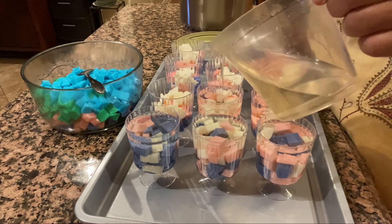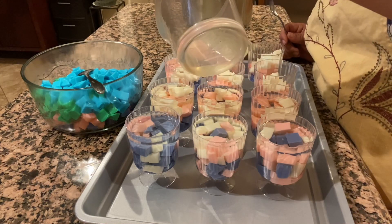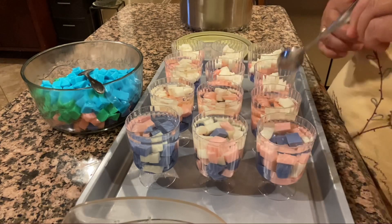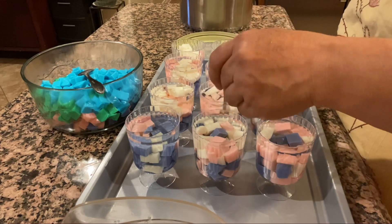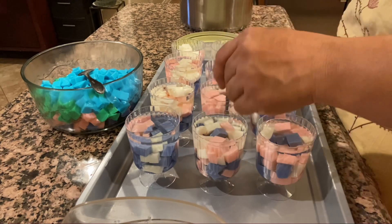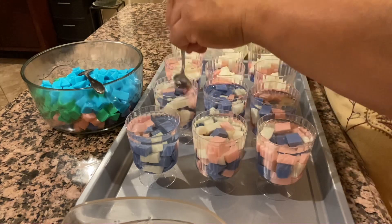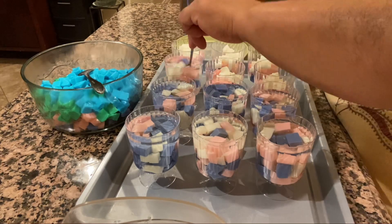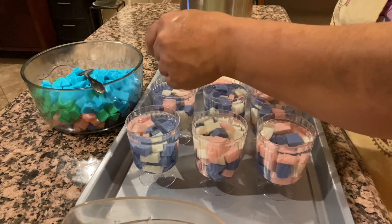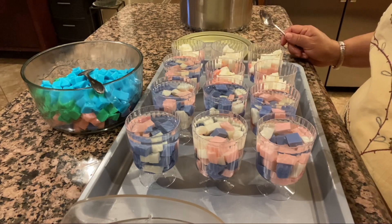Ya ven qué fácil es hacer estas gelatinas. Espero que se animen y las hagan — hasta les puede servir para negocio. Por ejemplo, a mí me las encargaron y por eso las estaba haciendo. Para sacar el precio en que las deben dar, lo que yo hago es multiplicar lo que gasté por tres, o ya depende de si van a poner otras decoraciones más caras, pues ustedes verán.